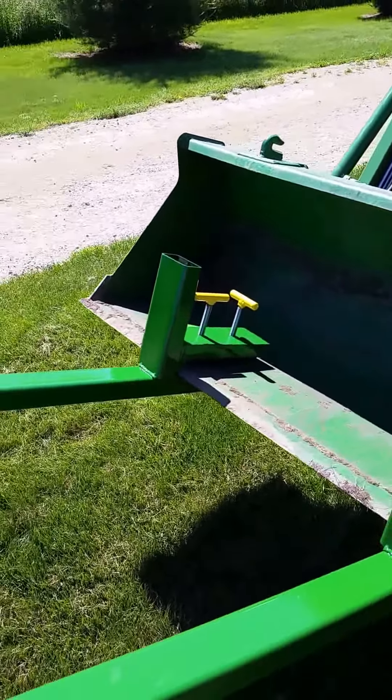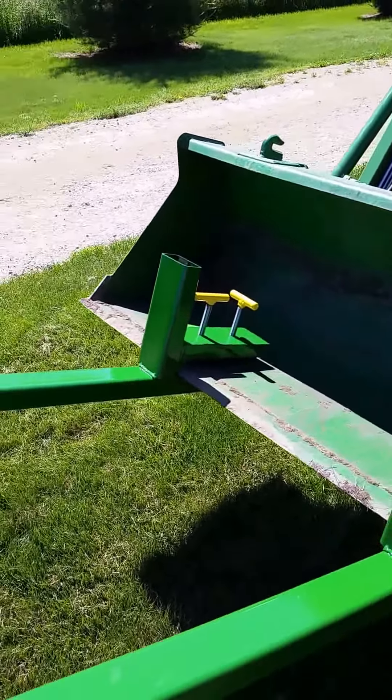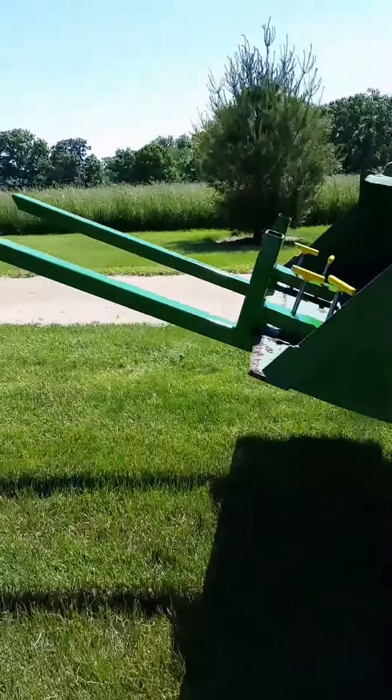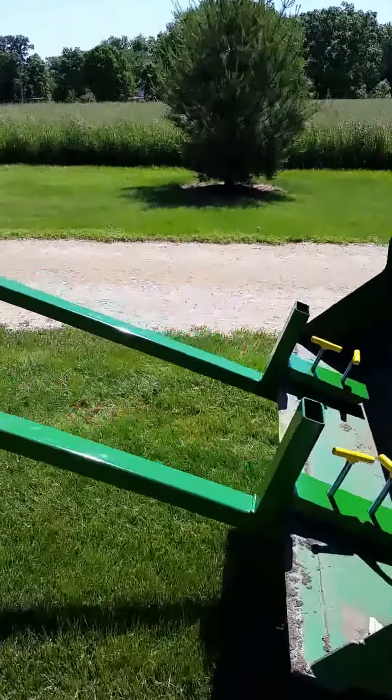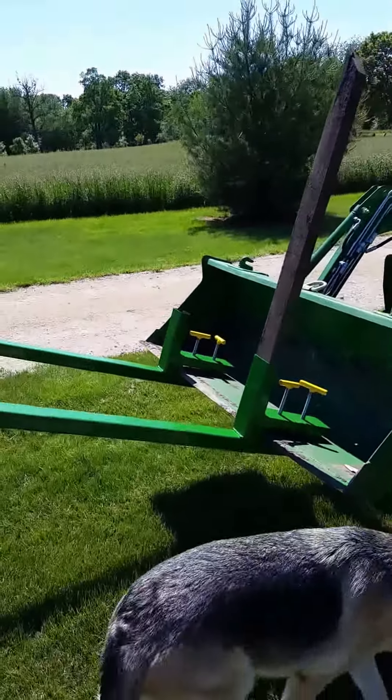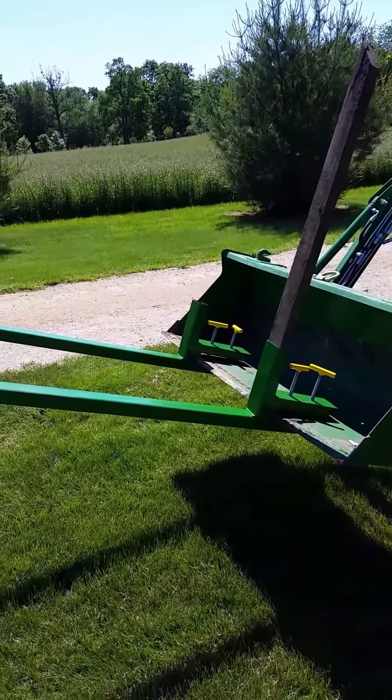I also put a couple of dual T-handles on there for some extra traction. I took a welding class this last year and decided to try my hand at welding, so I made these up. Got a lot less invested than if I'd gone out and bought them, plus I got to practice a little welding.